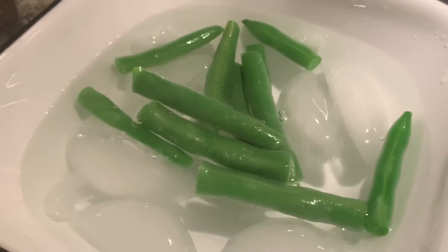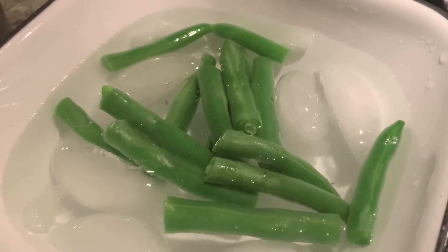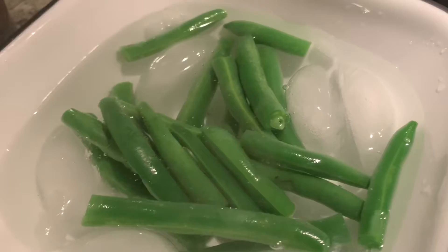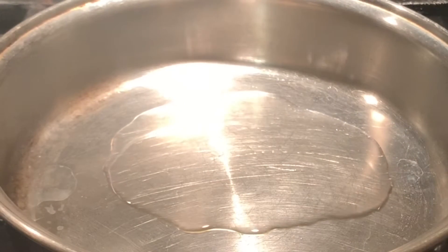The ice water will keep the green beans from continuing to cook. Now let's start the stir-frying process. In a heated pan, we will add about one to two teaspoons of oil.